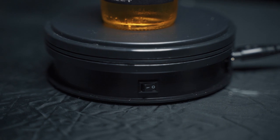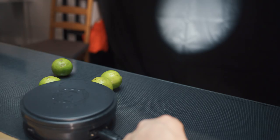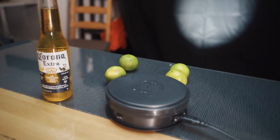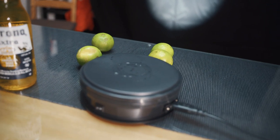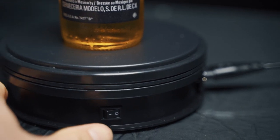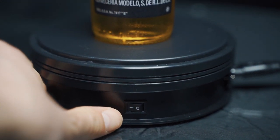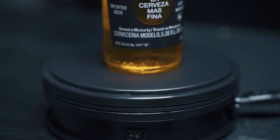Another thing I use in my product videos is this — it's called a Lazy Susan and it's electronic. I got this from Amazon; I'll link it below. It's about 30 Canadian dollars, which is really cheap, and it can hold up to about five kilograms. You hook it up to power and it just spins really slowly, giving you nice movement in the shots, which is really important.